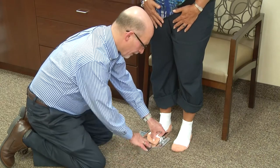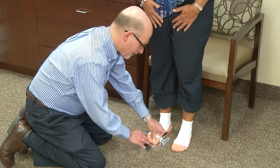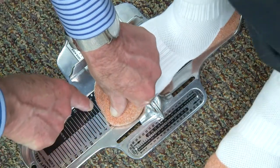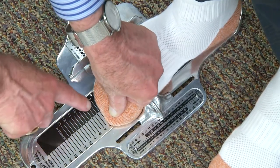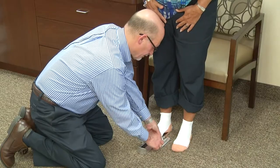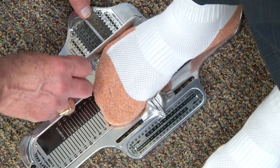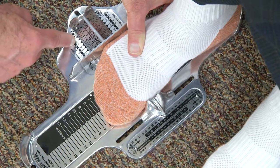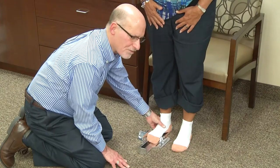It is important to note that the device we are using is a unisex device — it can be used for both men and women. In Karen's case, you can see that her longest toe is on the silver background; however, the women's scale is the black background, so we need to read the numbers across. Karen is measuring a size seven heel to toe, and a size seven heel to ball. I'm going to slide the width bar so it just makes contact with the foot — Karen is measuring wide in width. So we can safely say that we're measuring her right foot as a seven wide.